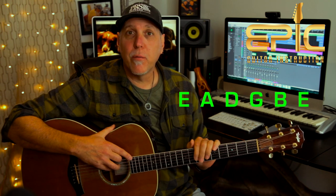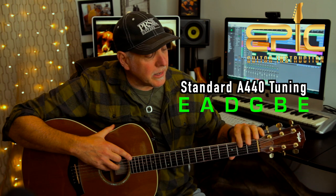It's in standard A440 tuning, so go ahead and tune your guitars low to high E, A, D, G, B, and E. The song's moderately paced, about 120 beats per minute. It's in 4/4 time. We're mainly going to be in the key of D minor.